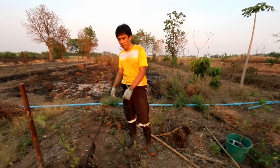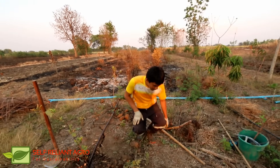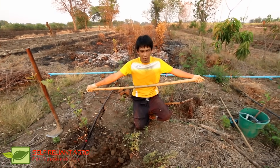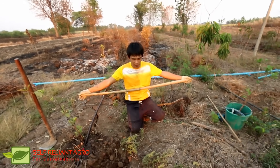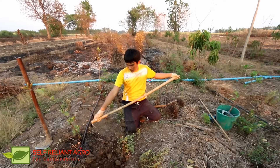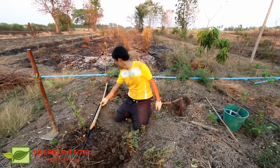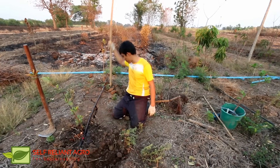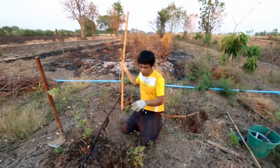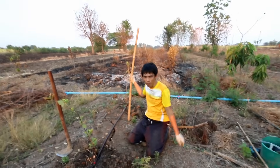We will do it easily and get a range for the layout. This is to help support the wood stakes. The range for the wood is measured with a meter — 1.5 meters — and we will go along the wood line. We will make the wood stakes finish in place and not turn them. So we move on to the next steps.